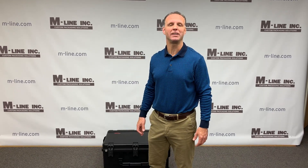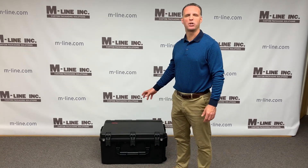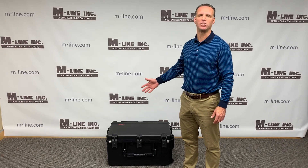Hi everybody, Nick Mahasevich here at M-Line. Today I want to show you an SKB case that we made some custom foam inserts for, for service techs to use in the field to service equipment or machinery.